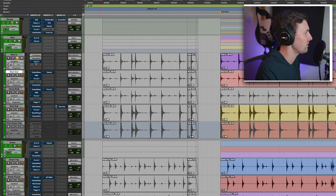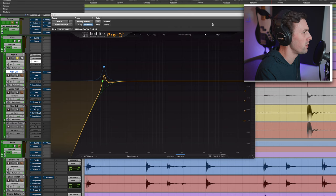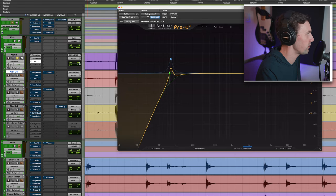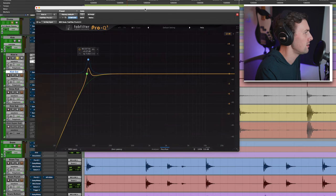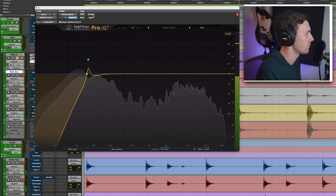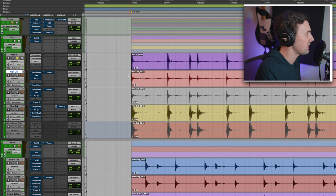Some EQ with Pro Q3: I'm taking off all the low end because I have a sub kick mic that I'm going to use to get all the really low information, so I'm taking that out of the kick in mic. Then I've got a bump at around 80 Hz. It just kind of cleans things up and adds that little push at 80.